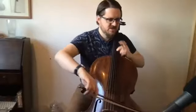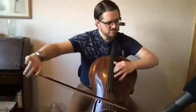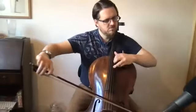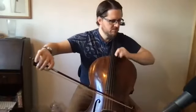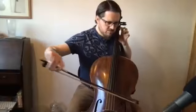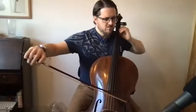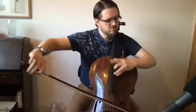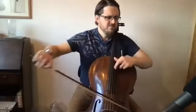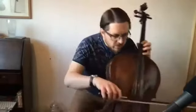You see what I did there? I'll ghost that during the rest. What have I got there? Fourth finger.